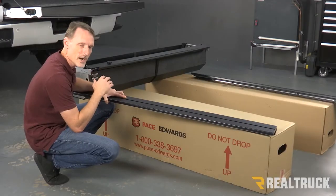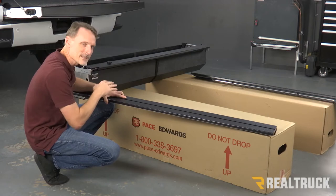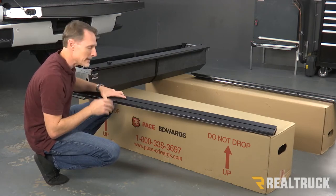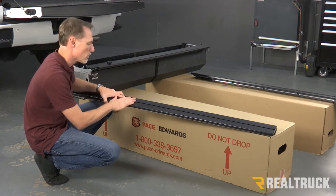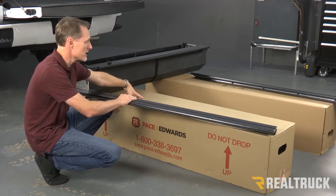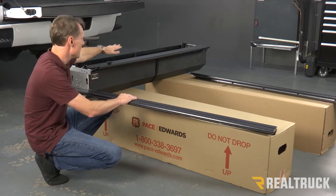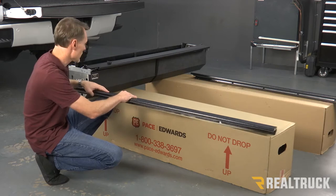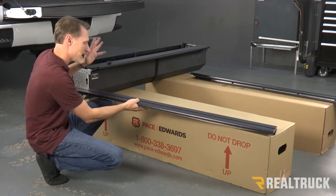We've set up this shot not inside the bed of the truck, but outside the bed, just so that you guys can see a little better with the angles. What we've got here is the canister sitting up on top of the boxes. Normally these boxes would be inside the bed and the canister would be on top of the boxes right up behind the bulkhead of the truck. So just kind of picture it there.